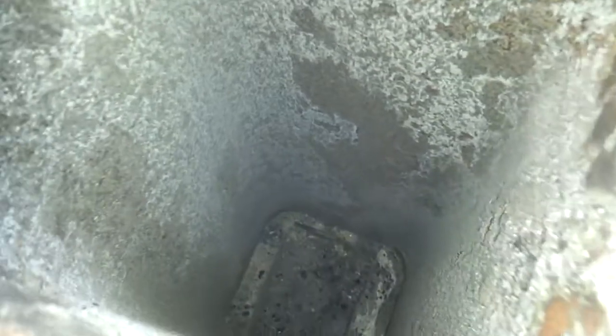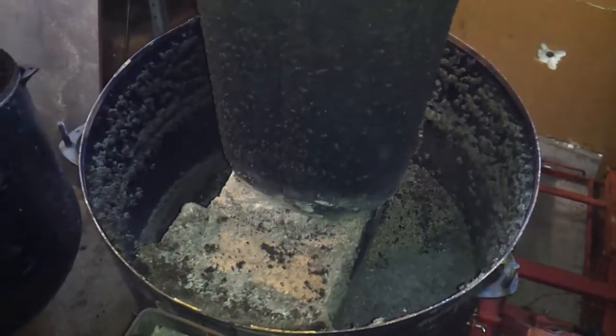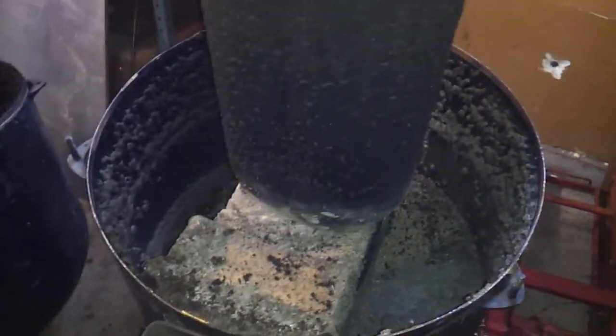That's what the inside of it looks like — not too bad. I'll get this thing cleaned up, figure out where I'm going to install it, and I'll come back and show you guys after I get it up and running. All right, thanks for watching, see you on the next video.